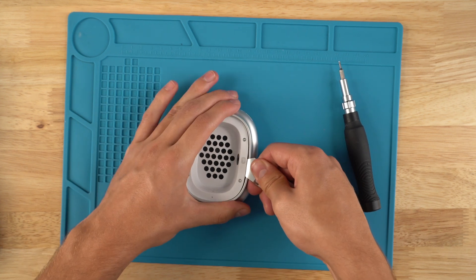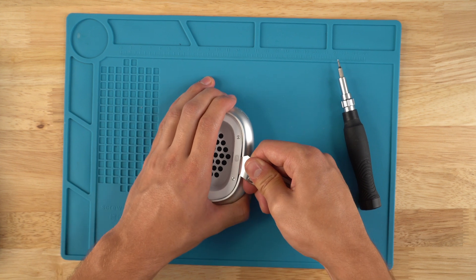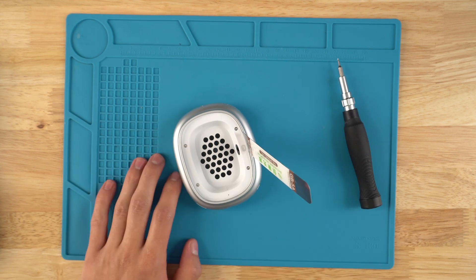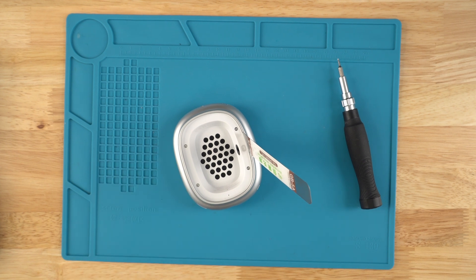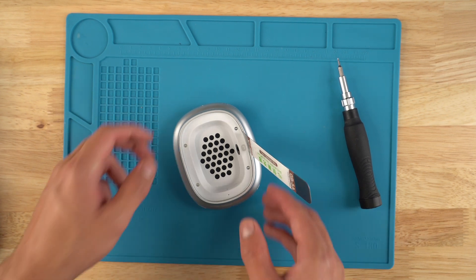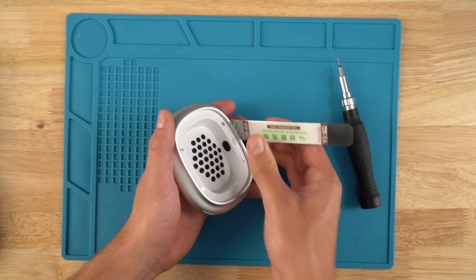Some of the newer AirPods Maxes that came from Apple are very tight like this. With the new ones from Apple, I do like to have two pry tools to use, but if you don't, you're going to have to finesse your way on either side of the cup.